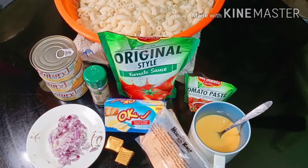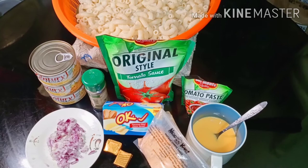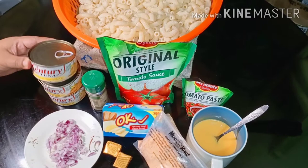Hello guys, good evening, good afternoon, and good morning. Welcome back again to my YouTube channel, this is Jonski Blog. Today we're going to cook cheesy macaroni with century tuna.